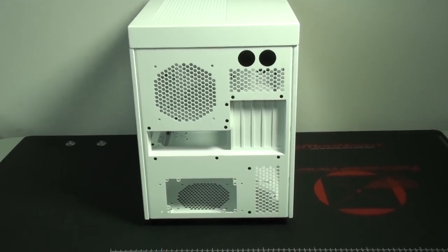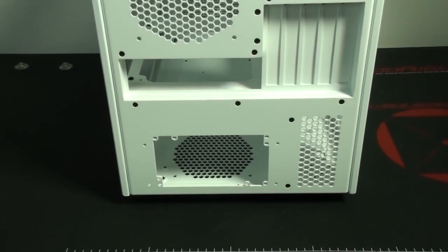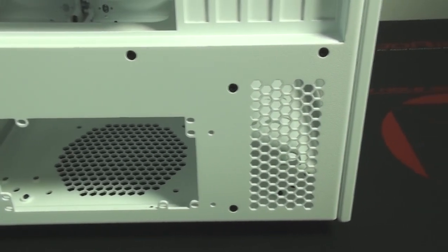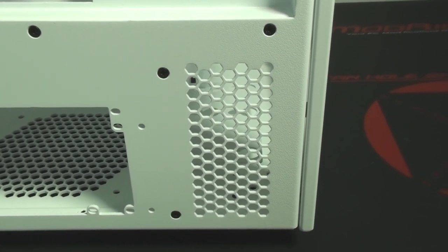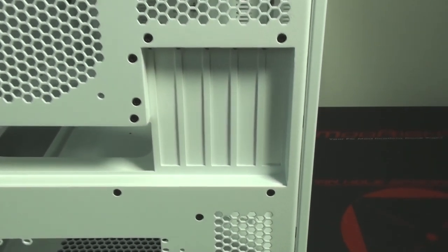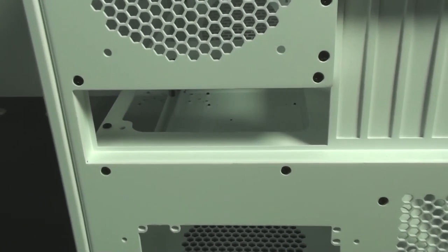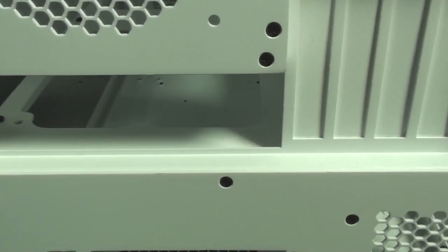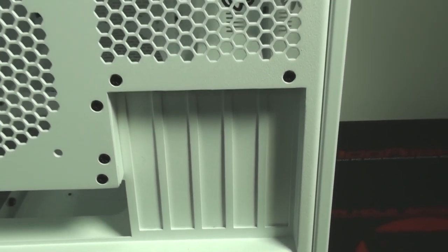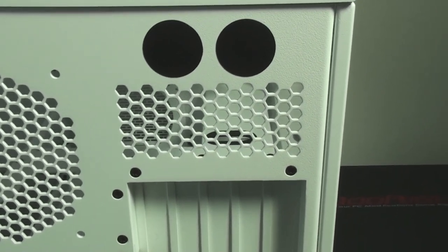Looking at the rear panel, you can see the interesting internal layout. At the bottom we have the power supply mounting area. To the right of this is some ventilation - this is honeycomb ventilation, so there are two different types of ventilation in this case: the honeycomb and the typical CaseLabs ventilation. Above this is the motherboard tray. On the left is the back I/O area, on the right are the expansion slots, and above the expansion slots you can see some more ventilation.